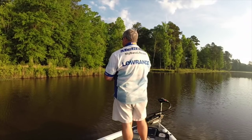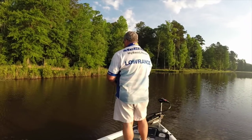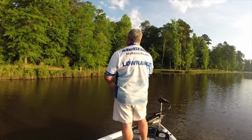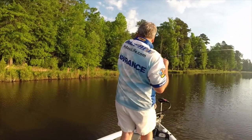I've got it Texas rigged today with a 3/16 ounce weight and a 3-aught hook. It gets much bigger than a 3-aught and it gets back into the segmented body, and I don't think the action is quite as good. But on just the second cast with it...